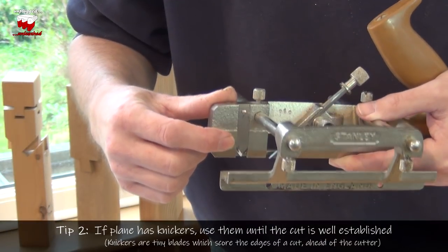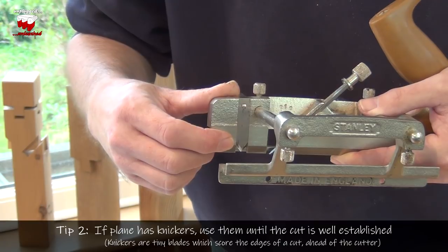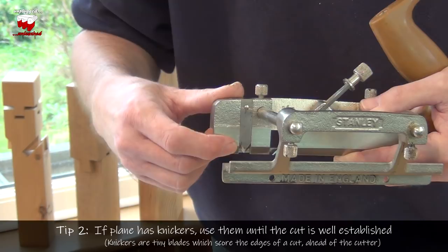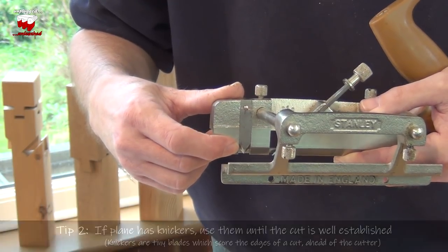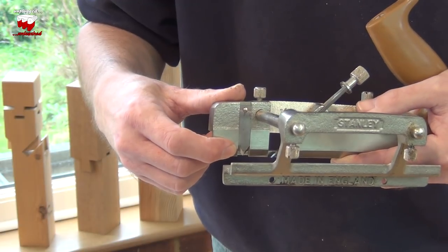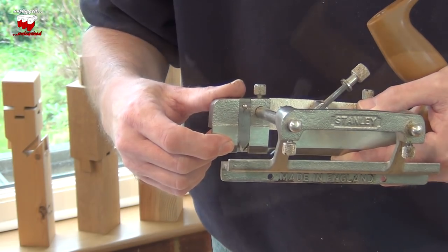The knickers that you can get on most plough planes can be lowered into the work, and they're usually used when you're cutting grooves across the grain. But if you're cutting with the grain and the grain's not perfectly parallel, lower the knicker a bit, and it will help to put in a score line against the edge of the cut, so that when the blade comes along, it cuts nice and cleanly.